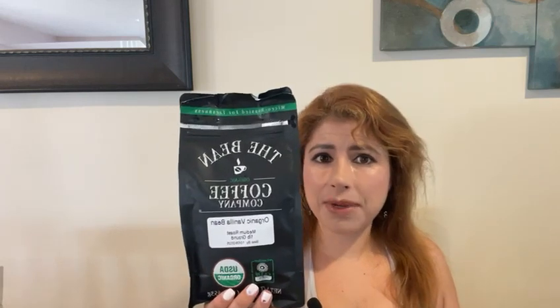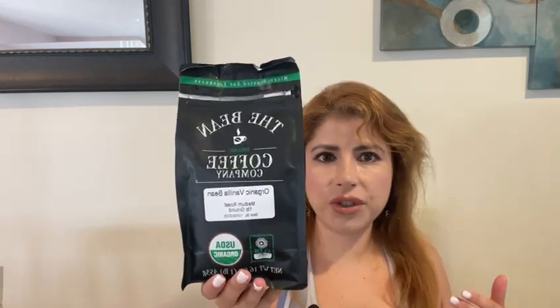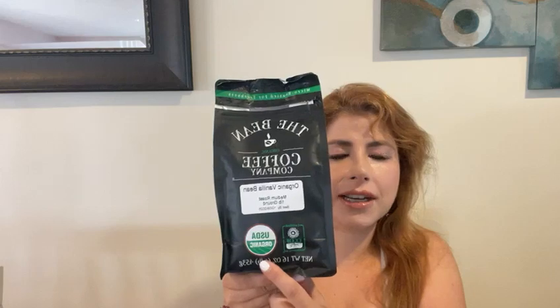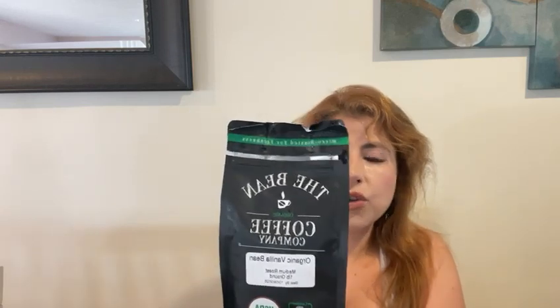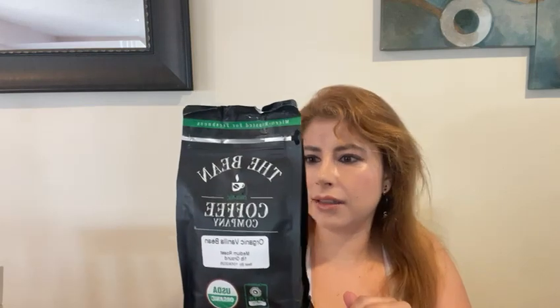Hello, today I'm very excited to review this — The Bean is the Coffee Company, and the flavor that I chose is this organic vanilla bean. The package is 16 ounces. As you can see here, it has organic, high quality organic arabica beans. All you have to do is mix two scoops in six ounces of water and brew it as you would normally do.